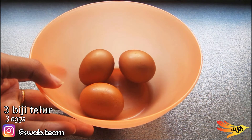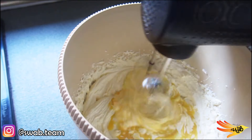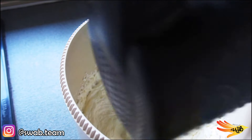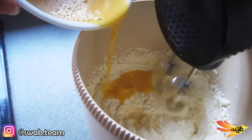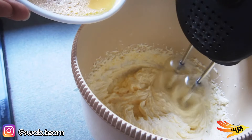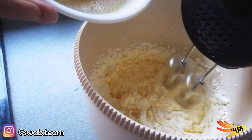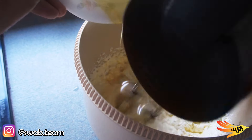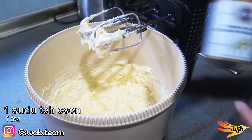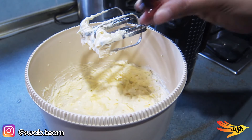Then add three eggs, breaking them all in together and adding the mixture in three parts. Add one teaspoon of vanilla essence. You can change to any essence — I tried it once with sweet orange and it smells so good.